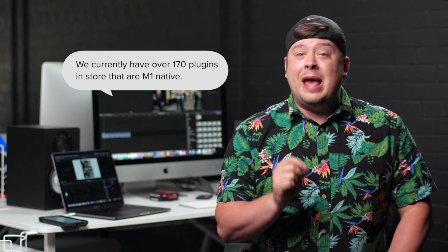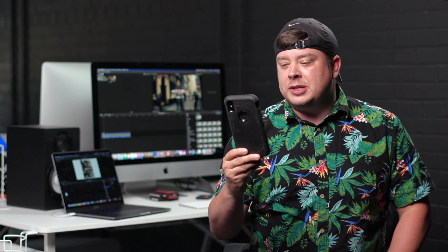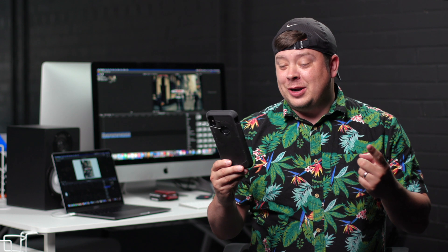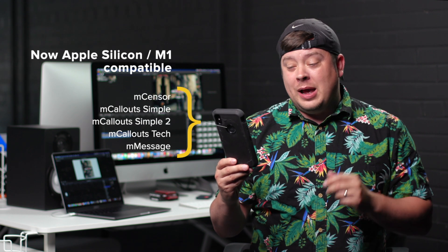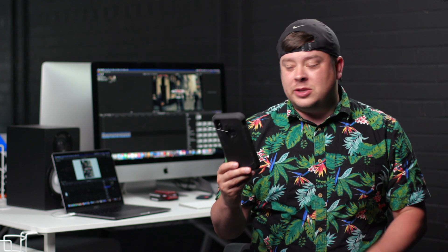Today we're going to be specifically looking at M-Sensor, however I've got a list and the list is so long I can't even remember. So today we're getting: M-Sensor, M-Callouts Simple, M-Callouts Simple 2, M-Callouts Tech, and M-Message.